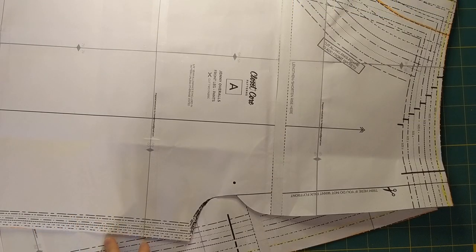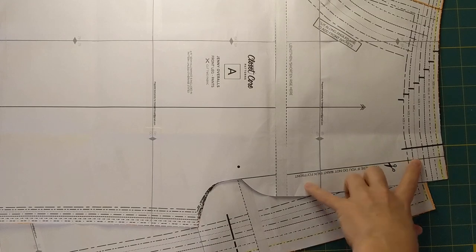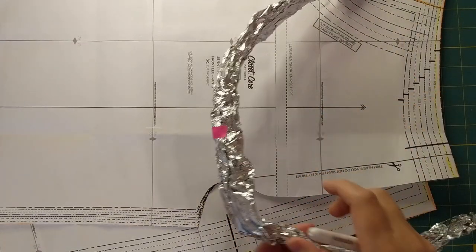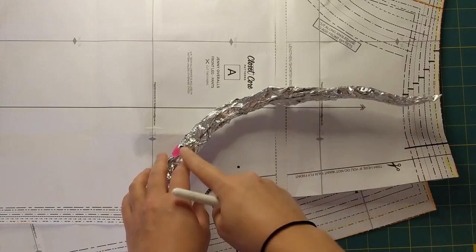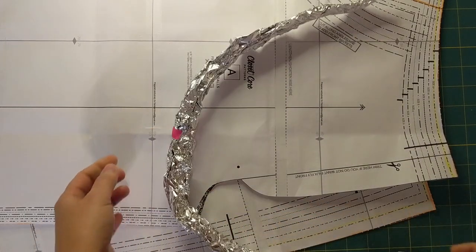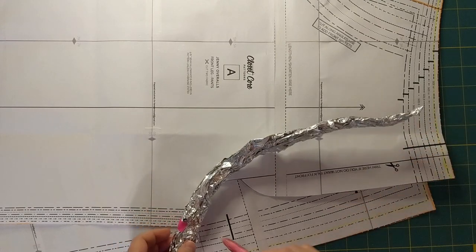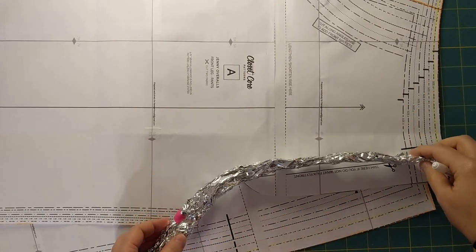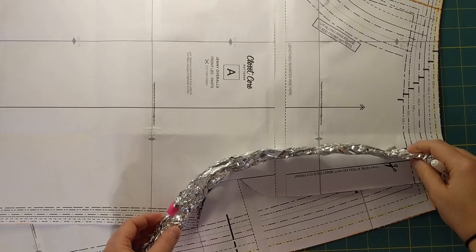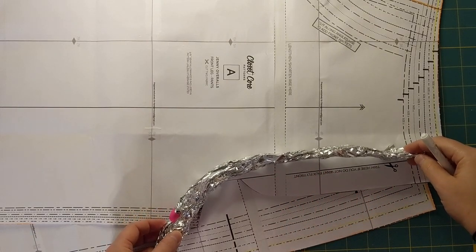Now we get to the interesting bit — the crotch sausage part. I know the rise is correct and I've done the measurements, so I'm not worried about that length. I'm more interested in the shape of the curve at this point. This is the front of the trousers, and this is my crotch sausage. This shorter bit is the front of my crotch — I've got more at the back. Some people have more at the front, which is why the center marking is really useful. I'm going to place this bearing in mind there is a seam allowance, just to look at the general shape of the curve. I'm pretty happy — that's pretty similar to the shape of my own crotch — so I'm not really going to adjust the front because I feel like I'll get a little bit of extra shaping there.